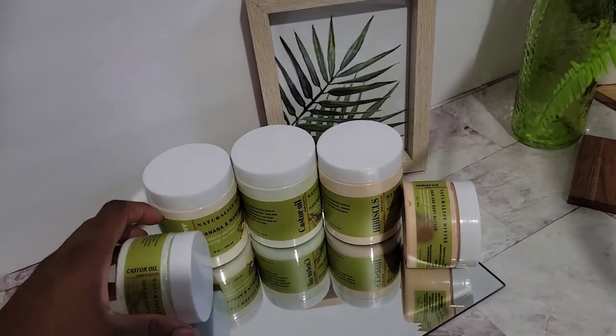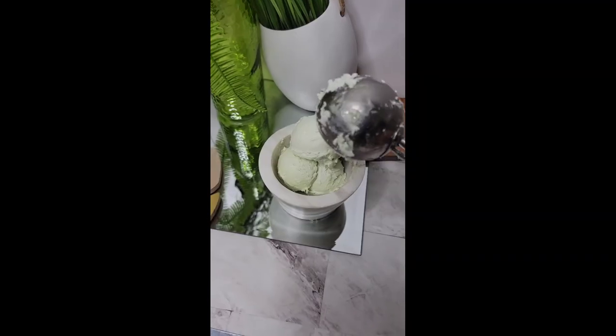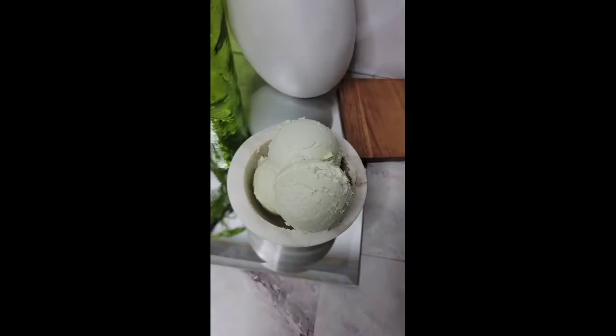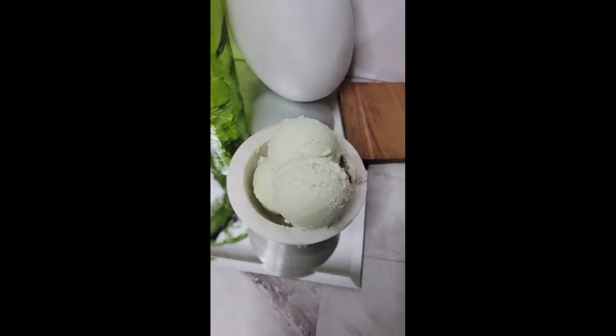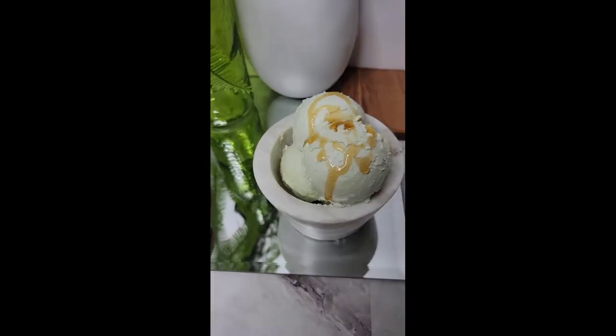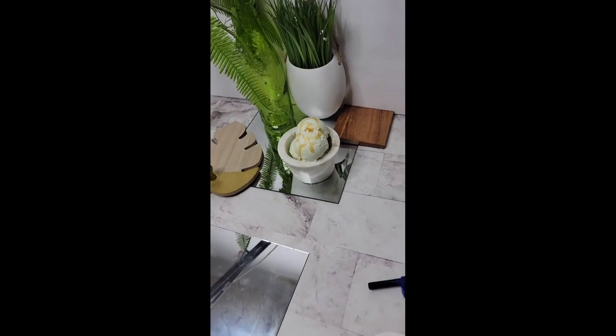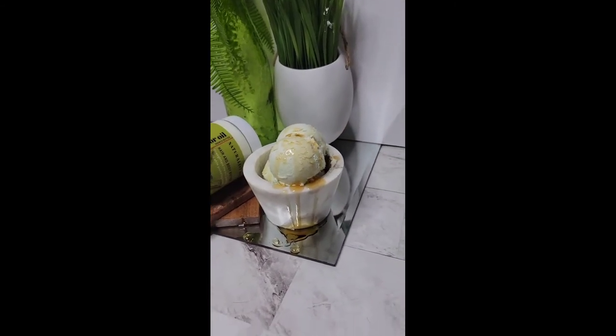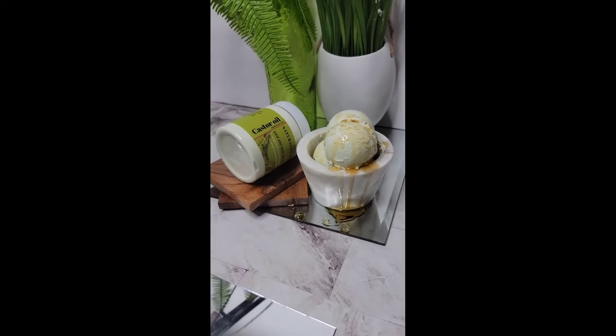I forgot to mention that at the end of the video you're going to get a surprise photo shoot. If you want to see a video on how I took those photos as well, don't forget to give this video a thumbs up and comment down below to let me know — those pictures will be at the end of the video.